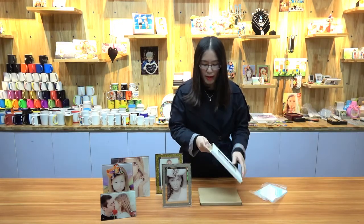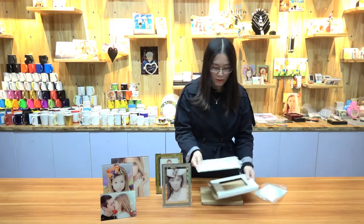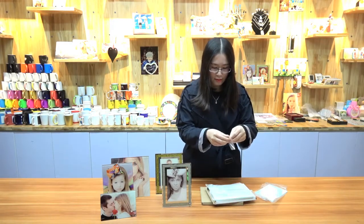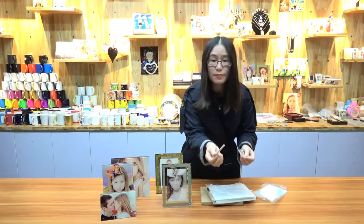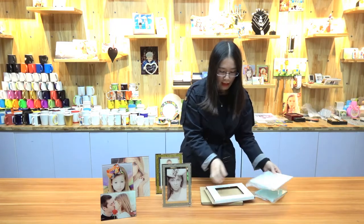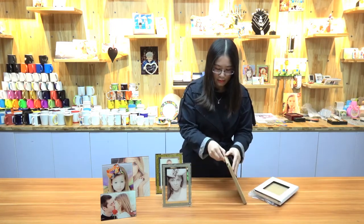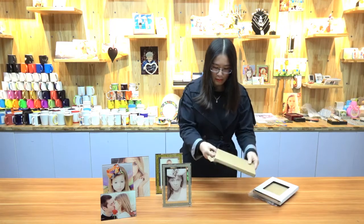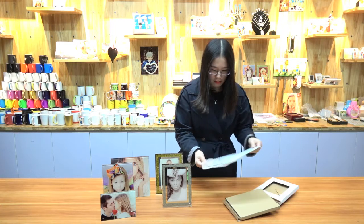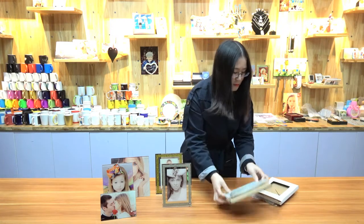Now let's see the packaging. All of them will be packed in individual bags with a small insert, and in a half box. We do recommend customers to order by sea so it will be safer during shipping, since they are fragile items.